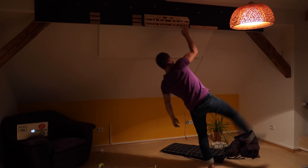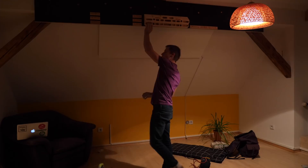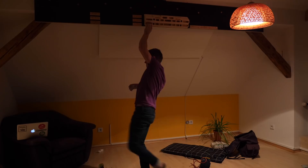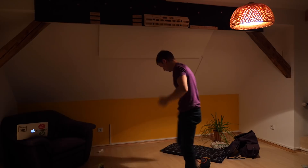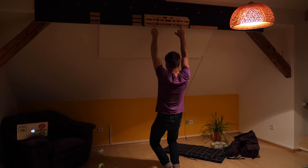One thing I forgot to mention is that the center hold of the Beastmaker is slightly incut, which I don't think is the case with the smaller side edges. Another interesting thing about these edges is that they are roughly 10 millimeters smaller than the center hold — that's a centimeter smaller, which is quite a lot — but they are not so much harder to actually hold one-handed. I think this has something to do with finger anatomy: if you have really small fingers, it doesn't make a huge difference.